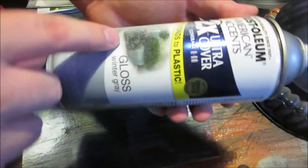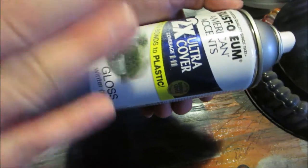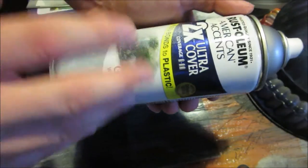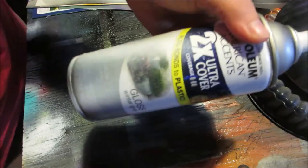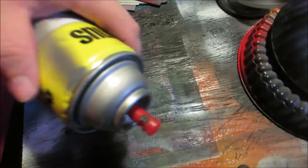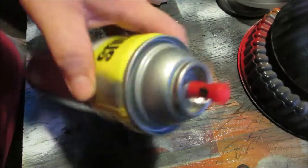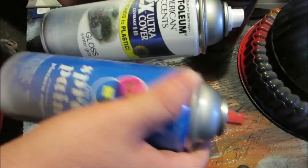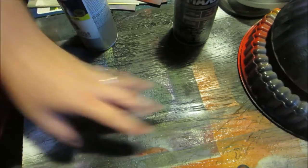Other brands: Rust-Oleum is a good brand — I use the 2X type ones. There are ones that say full gloss enamel; enamels take longer to dry, but they look nicer, set up shinier, they're really nice. They just take a lot longer to dry than the cheaper paints. Krylon — I think people like Krylon more than Rust-Oleum, but I don't like these caps; they spray at a wide angle and you can turn it to spray the other way. I don't like that.